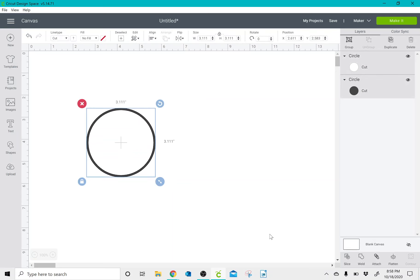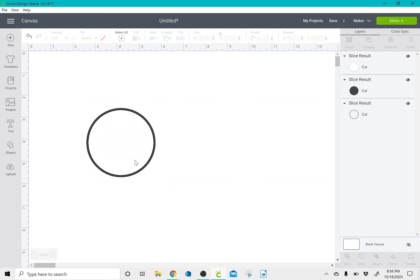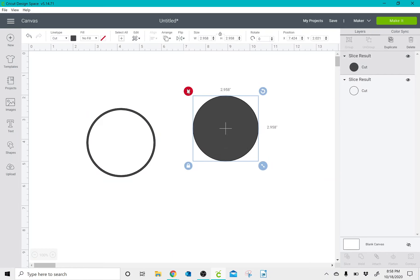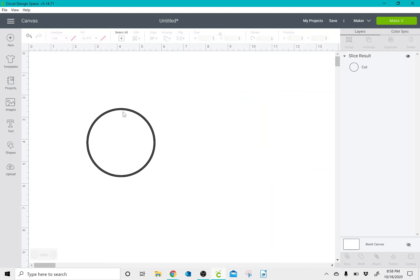Once I've done that, I'm going to select all again and click slice. I take out my yellow circle and then take out my gray circle, and I'm left with a ring.